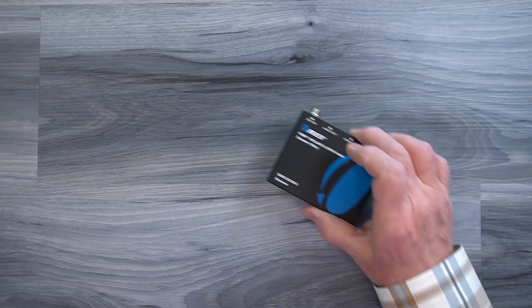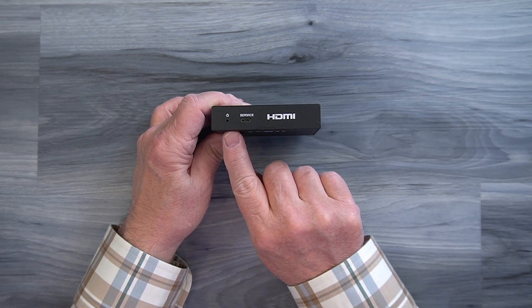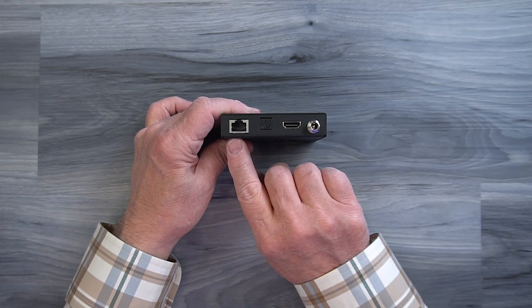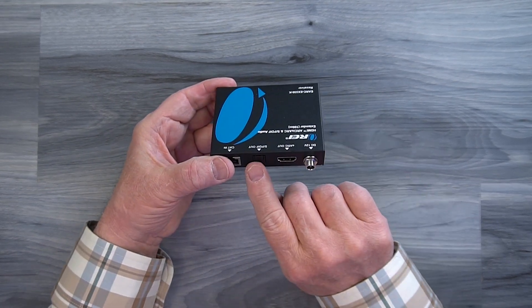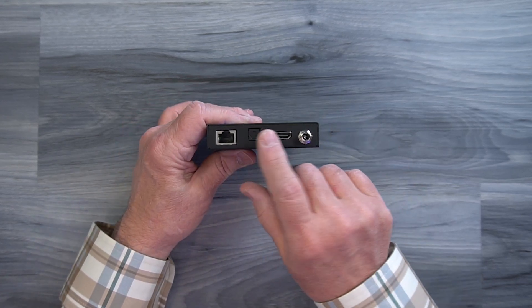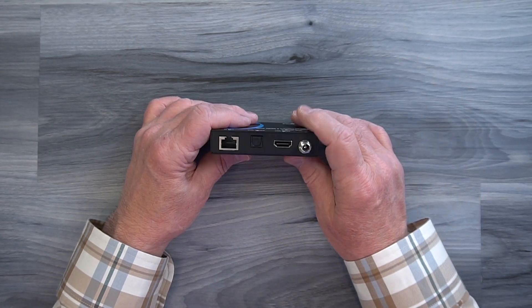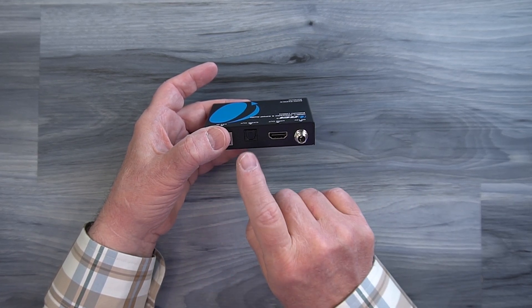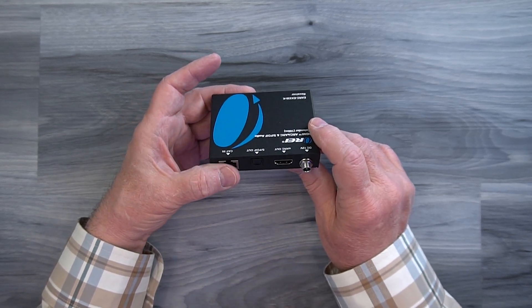The receiver module is very similar — again a full metal enclosure with ventilation slots on either side. On the front there's another power indicator and another service port. On the rear you'll find a LAN connection on the left where the other end of the Cat6 or Cat7 cable plugs in from the transmitter. To the right of that are another SPDIF and another HDMI — both output ports — so you use these to connect to whatever audio device you'd like to listen through, whether it be a sound bar, home stereo, or an amplifier system. Which port you use is determined by the port on the transmitter you're using to send that audio.